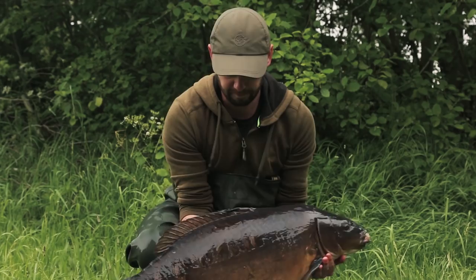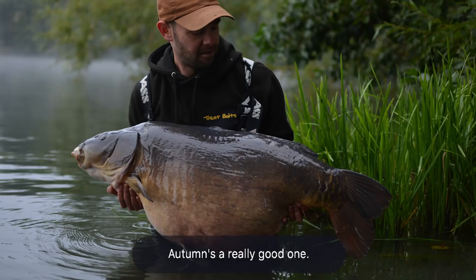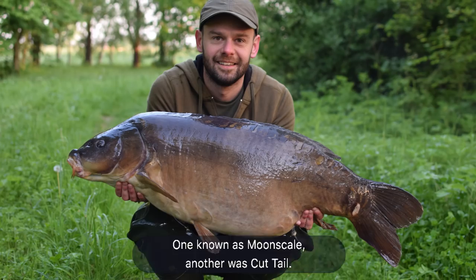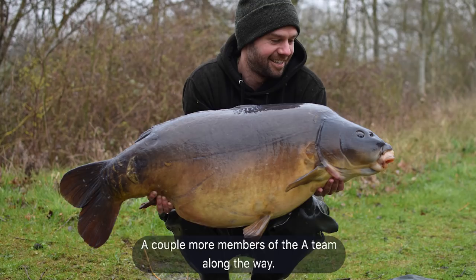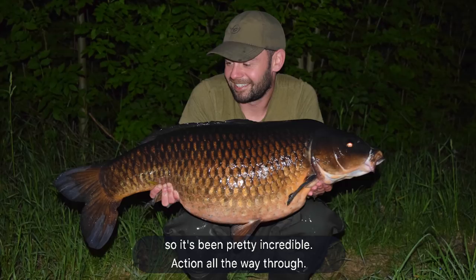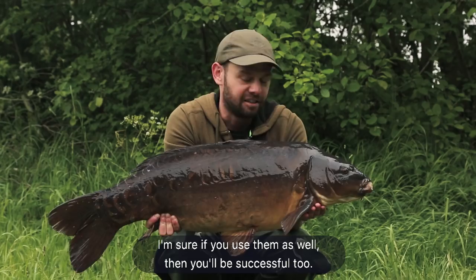What a way to finish the season on the Cambridge Cinecut water. It's been a pretty good year all round really — autumn was a really good one, banked the lake record at 52 pounds, a fish called the Pig. From there it's gone from strength to strength, a couple more members of the A-team along the way — one is Moonscale, another is Cocktail. And then to finish on this session I've had 12 fish and 13 bites, which is a season's worth of bites for some, so it's been pretty incredible action all the way through. The lines of tactics displayed in this feature — I'm sure if you use them as well then you'll be successful too.